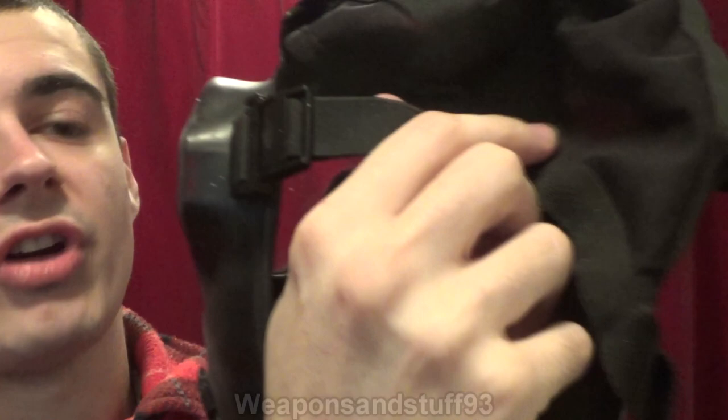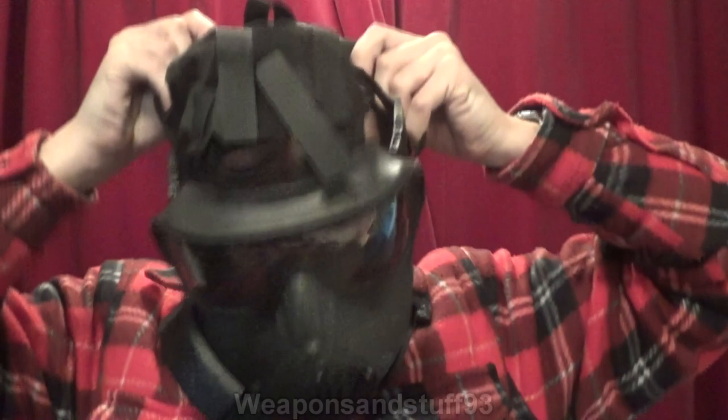I'll just mention quickly, the strap system's a bit weird. The bottom two straps are quick adjust straps. The middle two straps are those kind of ones like the CT12 has, where you set them to a position that stays there. The top two straps are these weird Velcro things, which doesn't make any sense to me, but hey-ho. So let's get the mask on.